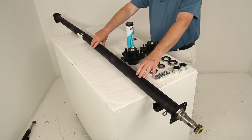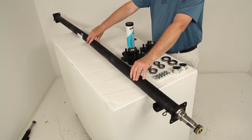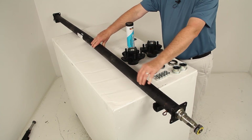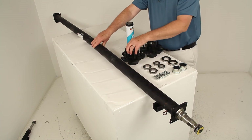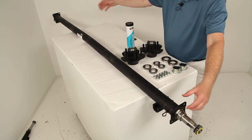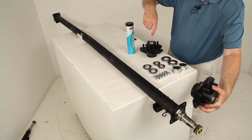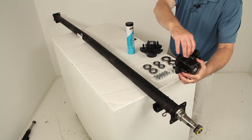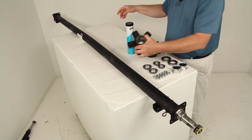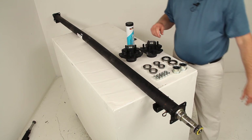There are many ways to measure the length of an axle beam, which is critical. The two most accurate are the hub face-to-hub face and the spring center-to-spring center lengths. The hub face measurement is taken from the base of the wheel stud on one side to the base of the wheel stud on the opposite side of the axle.